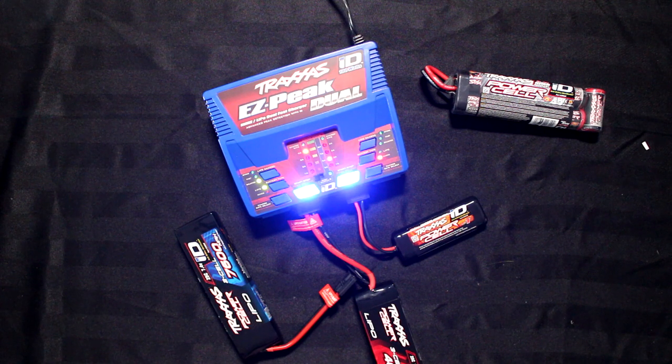Welcome to another video by DJSPRC. Today I wanted to talk about the Traxxas ID connector.